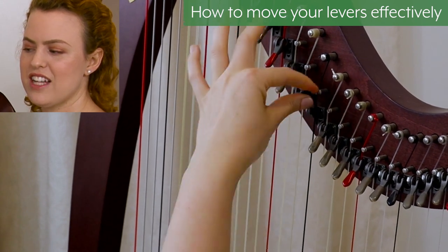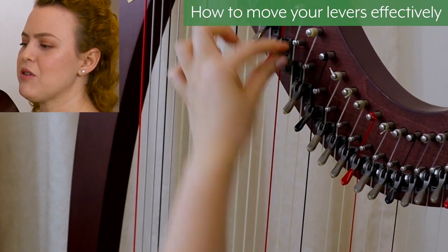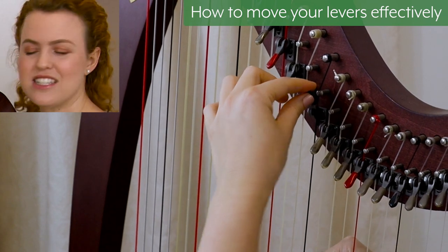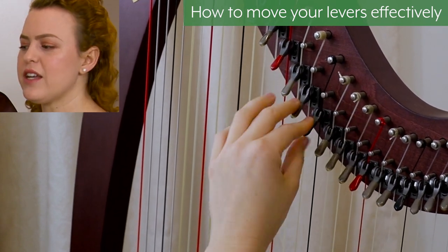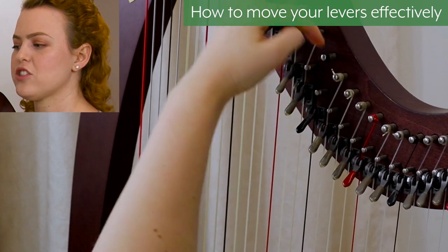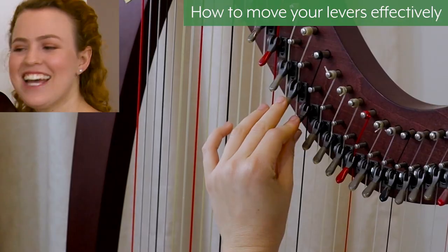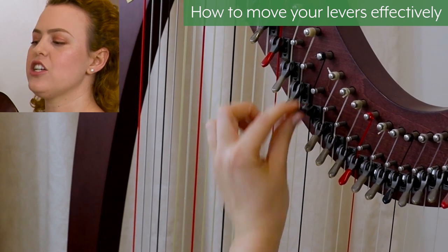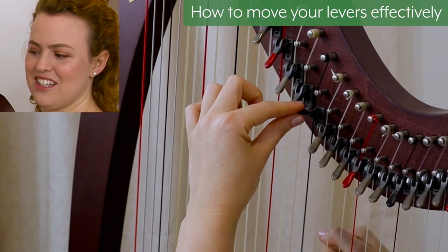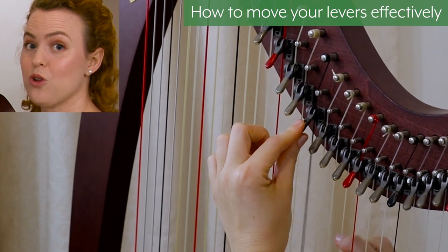That grip is a pretty secure way, but you can also just find out what works for you and get really familiar with moving it all the way up and down. If you find that when you move your lever all the way to the top it doesn't have a clean sound and it buzzes a little bit, you'll need to do some servicing of that lever — maybe tighten it or look at where the string is relative to the lever. That would be covered in another video about servicing your harp. When your lever is in good condition, you should move it all the way up to get a nice clean sound. Going only halfway means it's not in tune properly and can buzz, so we want to move it all the way to the top and all the way to the bottom.